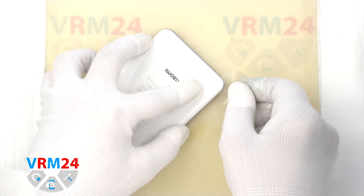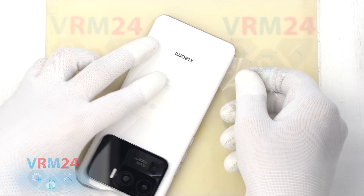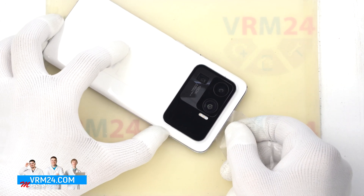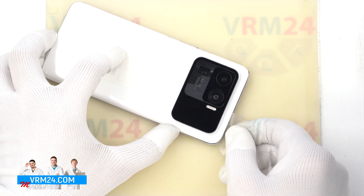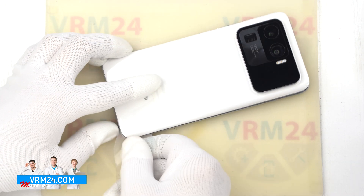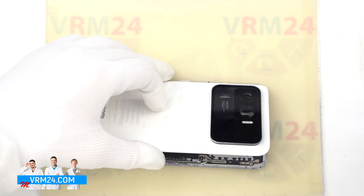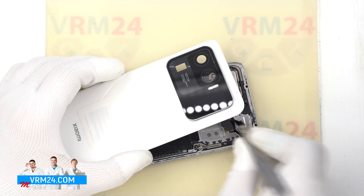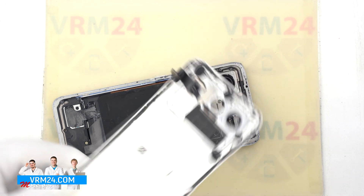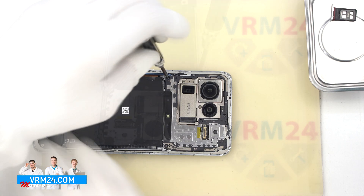To detach the back cover, we will use a thin plastic film. This film can be from a new display or from a stationery store. Carefully insert it into the gap between the back cover and the middle cover and run along the edge, cutting off the adhesive base. We detach the back cover, lift it up, and disconnect the connector — this cable leads to the back cover.